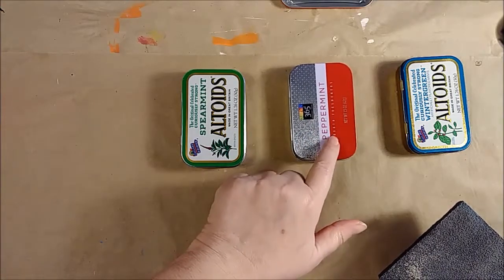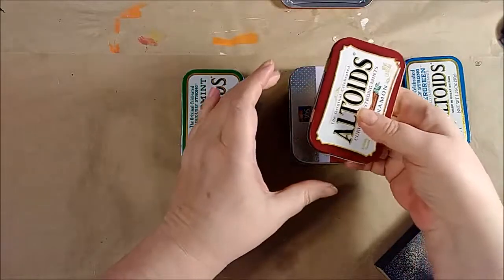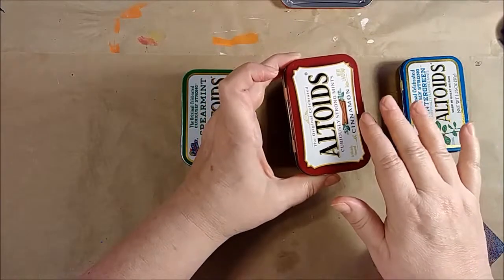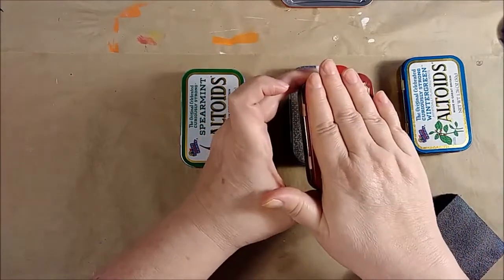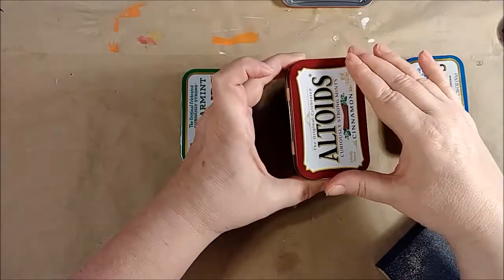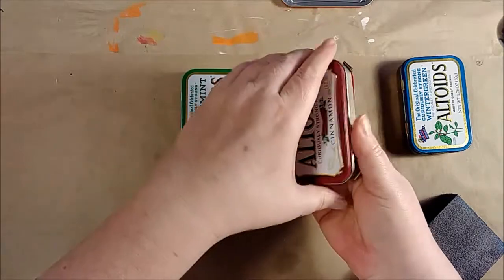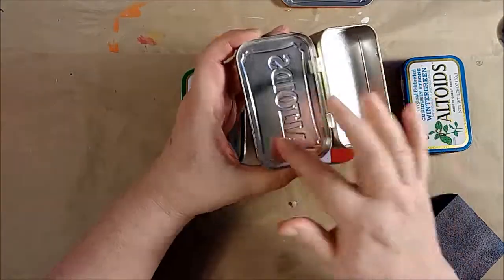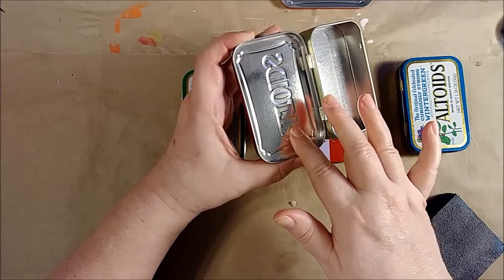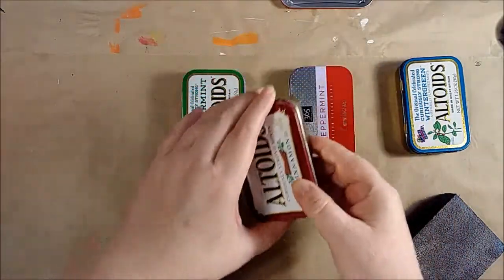If you can't find flat-top tins and are stuck trying to work with embossed ones, I have a lesson posted at gomakesomething.com about how to cover over the top with a piece of chipboard and some metal tape to turn these into flat metal tins. It won't cover up the inside, but if you're clever and put an image on the inside, nobody will ever know the difference.